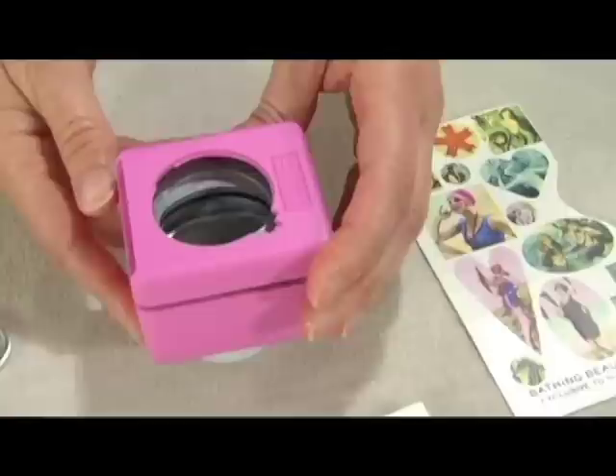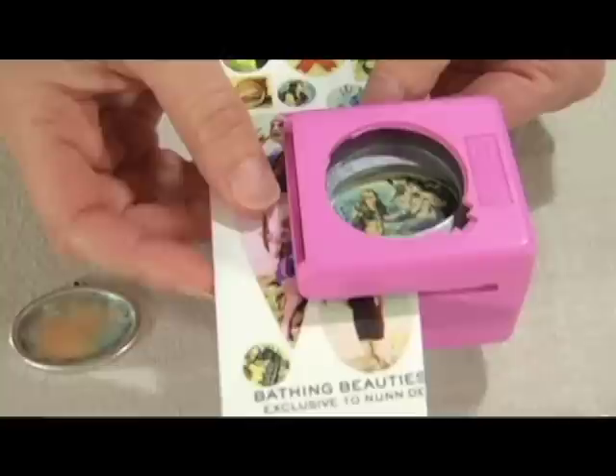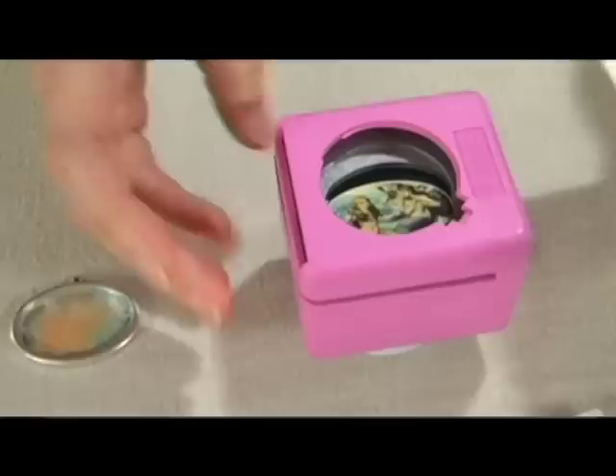The best way to do the punching is to flip your punch over so you can see the opening. I've cut down my transfer sheet so that I can fit it really easily into the punch. I slide it in and I can look right down on the oval and see that I've got it perfectly, and just punch. I remove that and then I have my transfer.